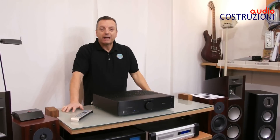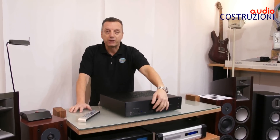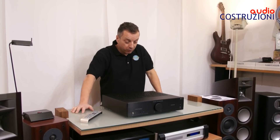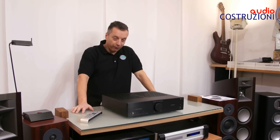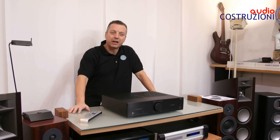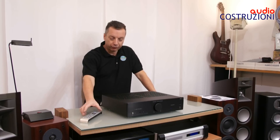Voglio presentarvi una macchina nuovissima, appena uscita. Siamo a inizio 2015. Parliamo di Audio Analog — Fortissimo. Chiamiamolo Fortissimo 2, ma non l'hanno chiamato così. È la nuova linea Armonia e hanno fatto il nuovo Fortissimo.